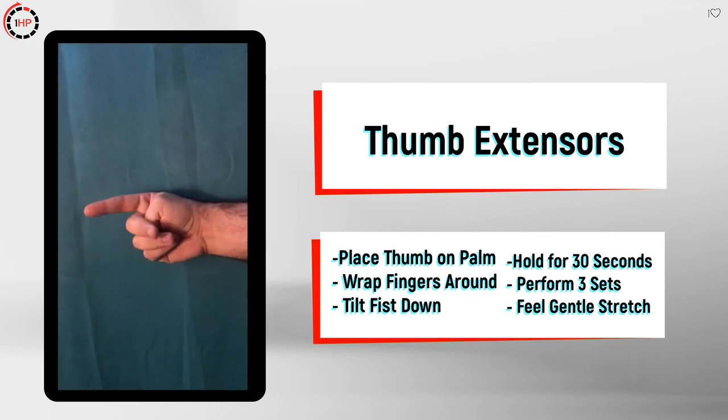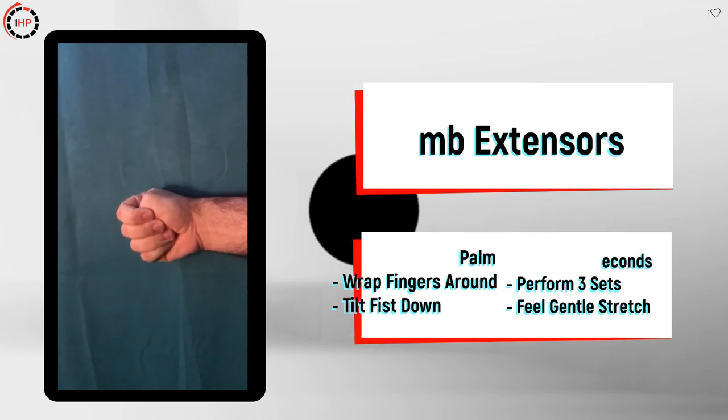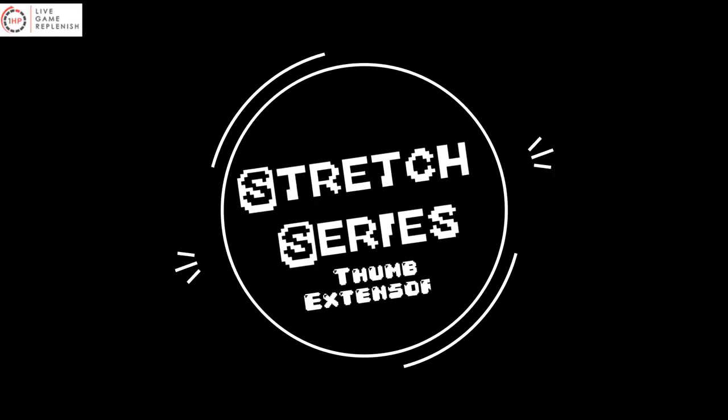When these muscles are tight, this stretch can be very painful, so make sure to perform this stretch as slowly as possible. Remember, a stretch should never be painful, so if you're feeling any discomfort, make sure to lay off on the pressure.